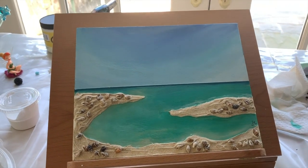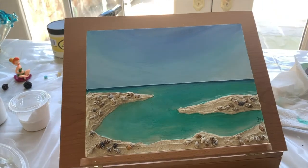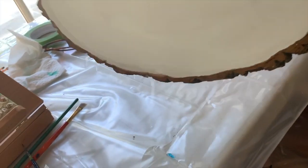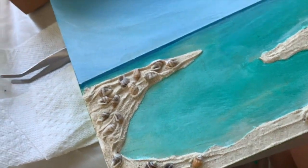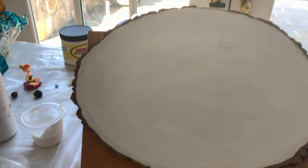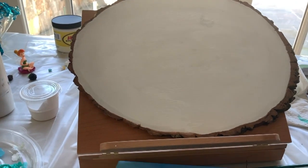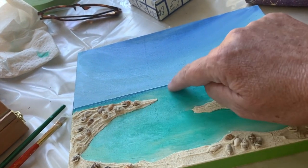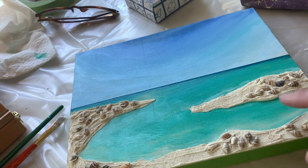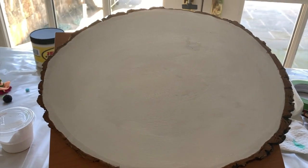I did this painting this morning and I'm going to take you through step by step how I made it. Let me move my painting — this is dry. If you get a little close-up you'll see it's textured. This time I'm going to do it on this slice of tree. I think it'll look really pretty.